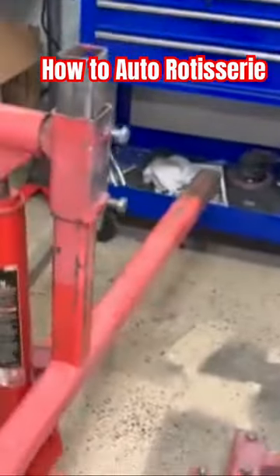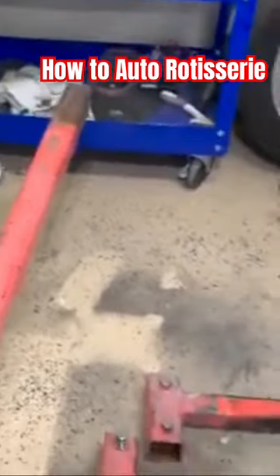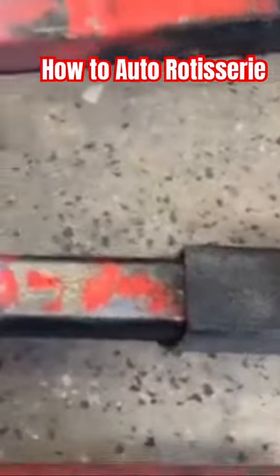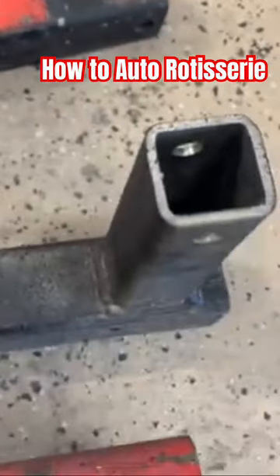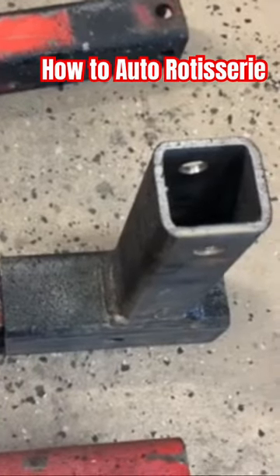Ready to start the rear of the Camaro. I don't know if every rotisserie is like this, but this is the Roto 2000 — I don't even know if they sell them anymore. You have to get this extension right here; it goes on to the end, just bolts in, and this goes up and connects into the old rear spring mount in the frame.